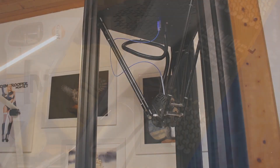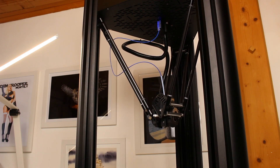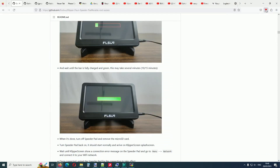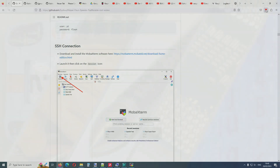Welcome to my channel Crafting Mat. Today I want to show you how I calibrated my FL Sun V400 3D printer after I updated it with original Github Klipper. If you want to know how this is done, I put a link to my video in the description below and at the end of this video.